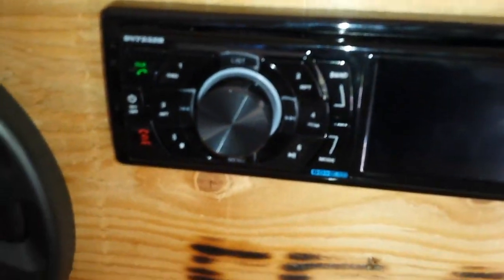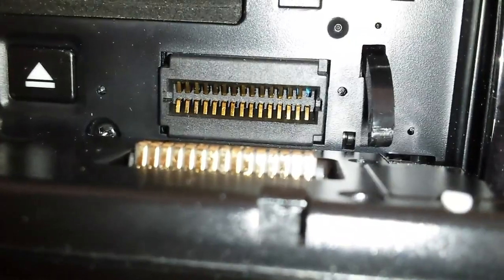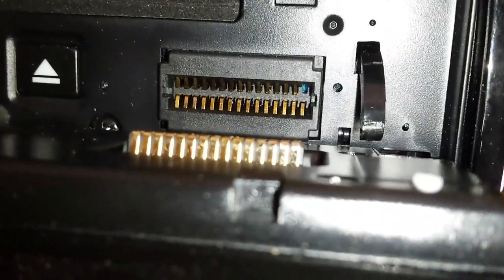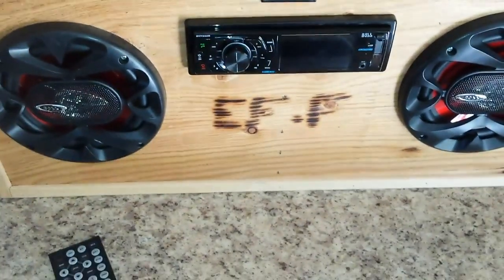It did have white backlighting here, but that's actually gone, because this faceplate is actually removable — it even came with a little case. The problem is these pins in here are very delicate. You'll notice that one right here is broken — that was the one that powered the backlighting. I tried fixing it, but those things are so delicate that it broke off. It originally was just bent, but I bent it back and put it back in, and the thing broke off. So they are very delicate and you have to be very careful with them.